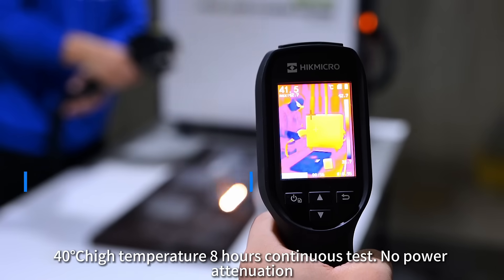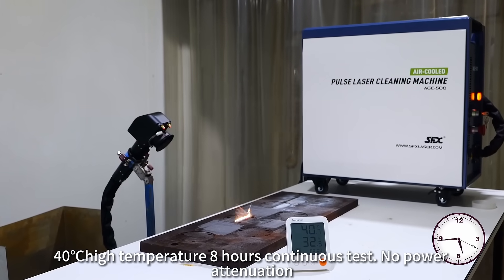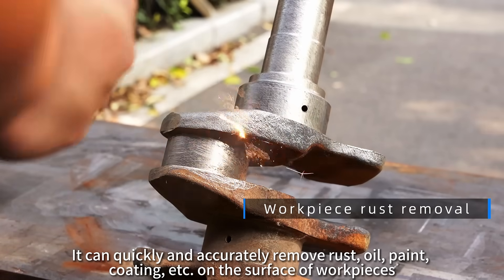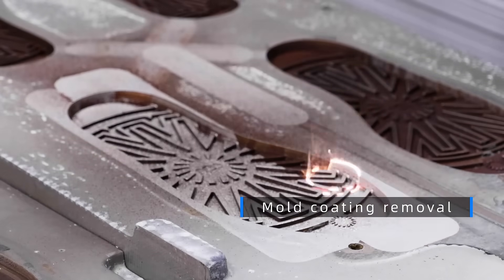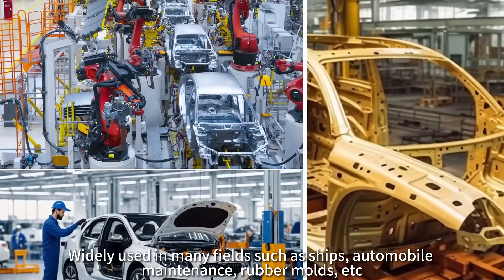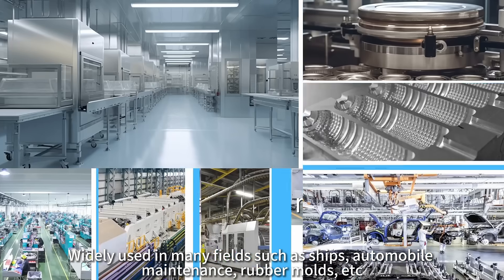Six cleaning presets with one-click selection. Cleaning efficiency is about four times that of the 200 watt model. 40 Celsius high temperature eight-hour continuous test with no power attenuation. It can quickly and accurately remove rust, oil, paint, coating, etc. from the surface of workpieces with no damage to the substrate, widely used in many fields such as ships, automobile maintenance, rubber molds, and more.